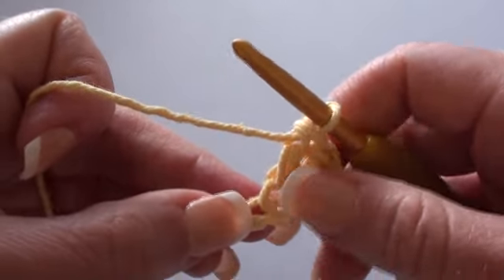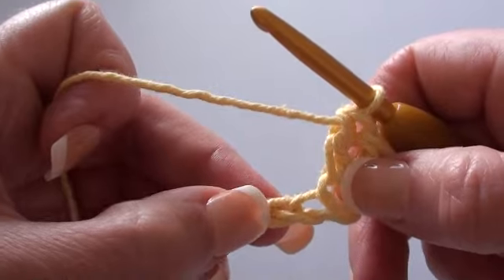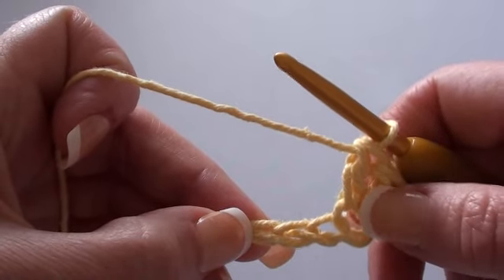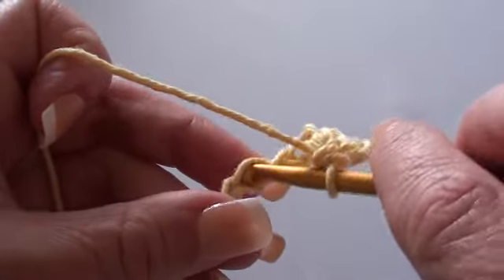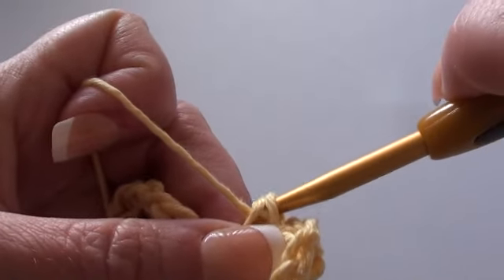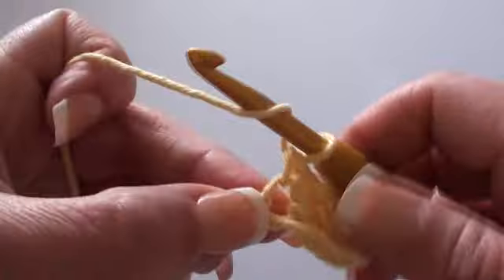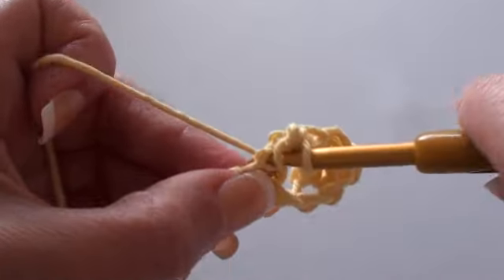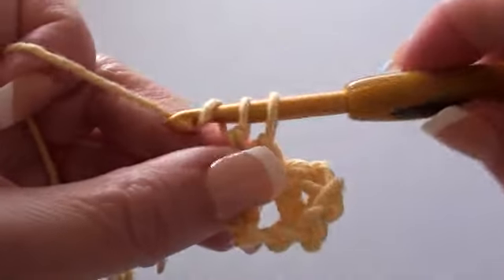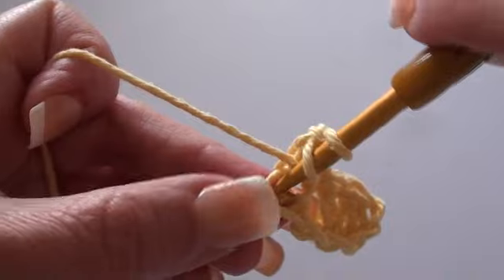Now we're going to skip two chain stitches — where we've done our two double crochet stitches — so we need to skip this one, skip that one, and we'll be working into the next one. We'll do one single crochet stitch into that chain, and into that same chain we'll do two double crochet stitches. There's our first double crochet, and into the same chain we do our second double crochet.